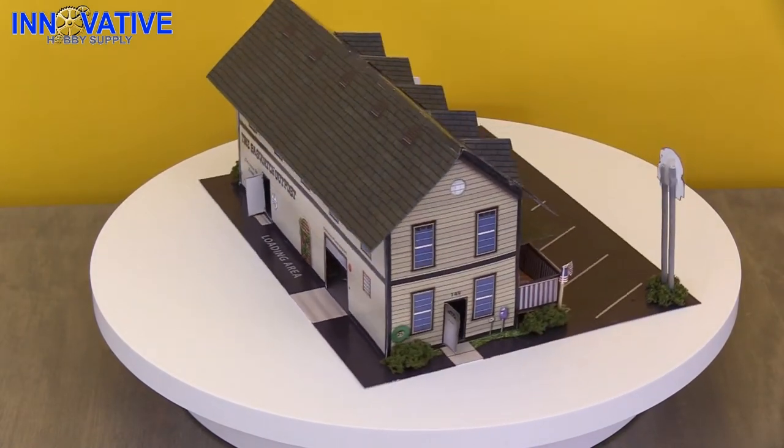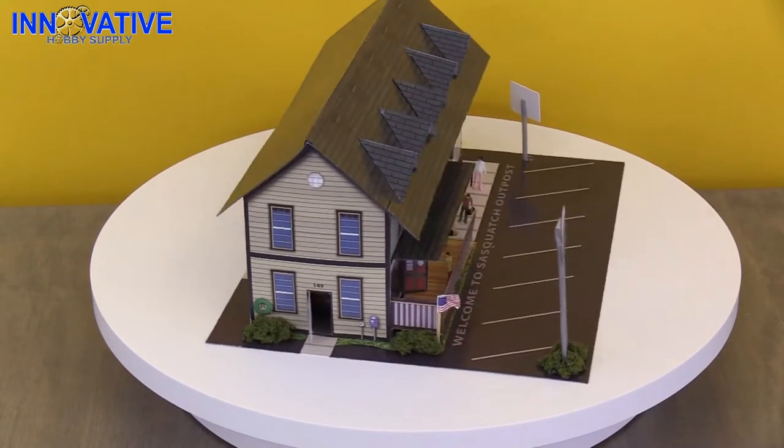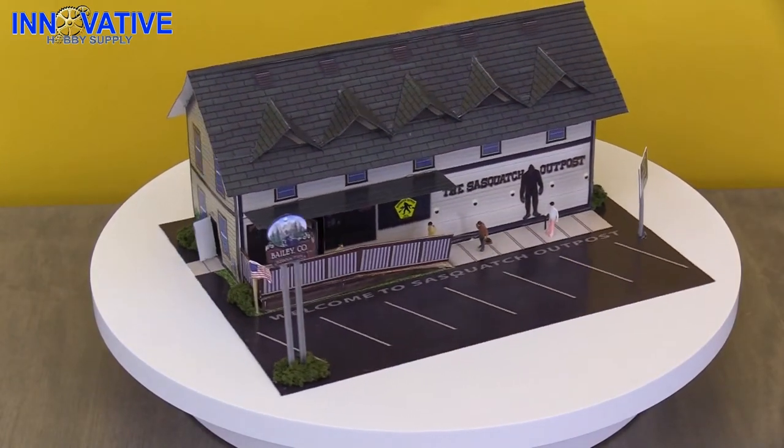This building model is great for train layouts and scenery, slot car tracks, or simply a desk or shelf conversation starter.